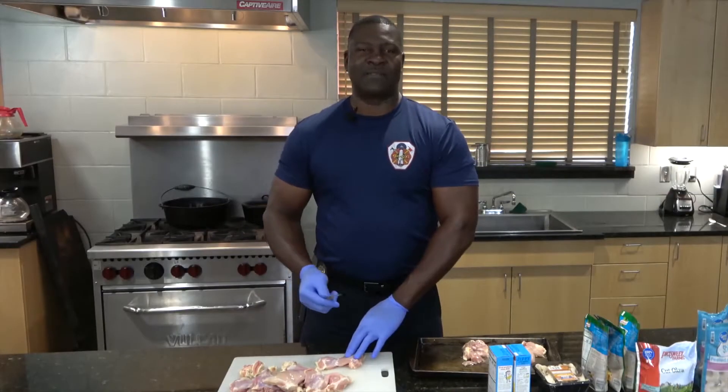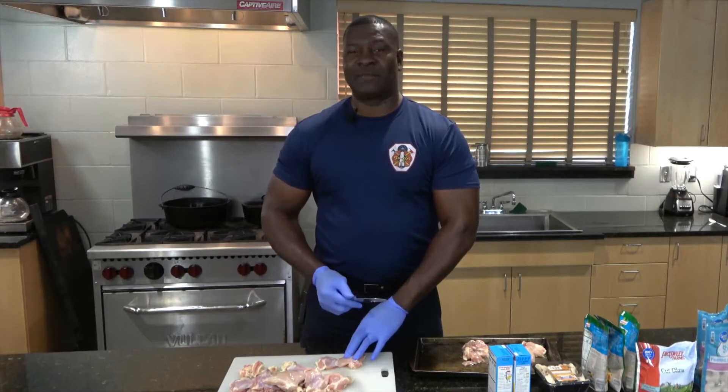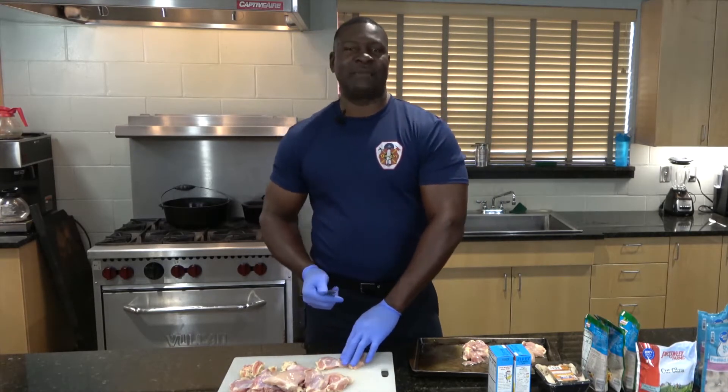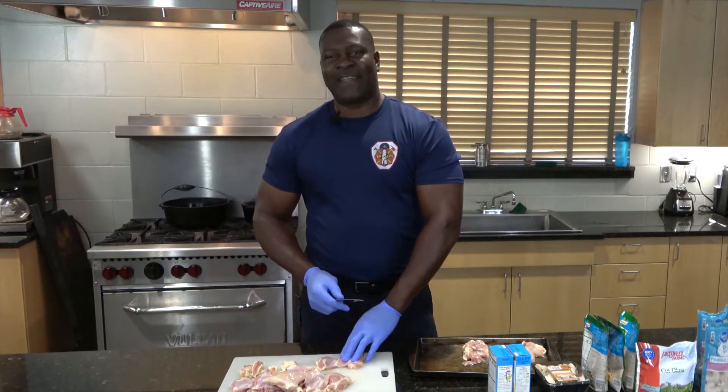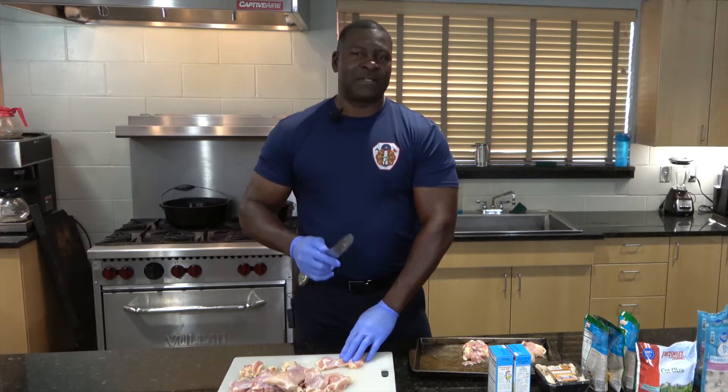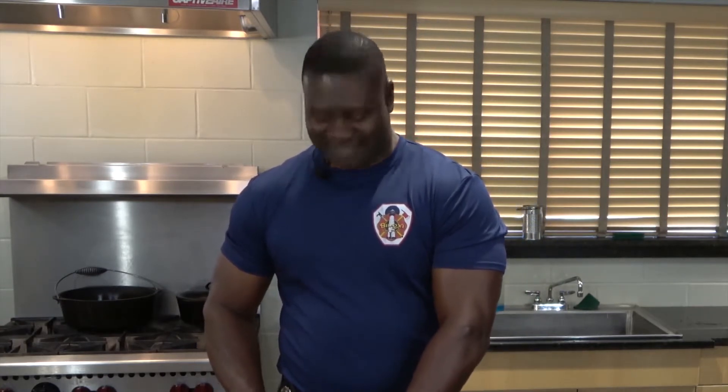I have a wife, her name is Jackie. I have two kids — my daughter Leticia and my son AJ. They're both grown now, so one is working and one is in college. My wife, she's a pretty good cook, but most of the time the kitchen is mine. That's going to be my domain. The majority of the cooking is done by me.